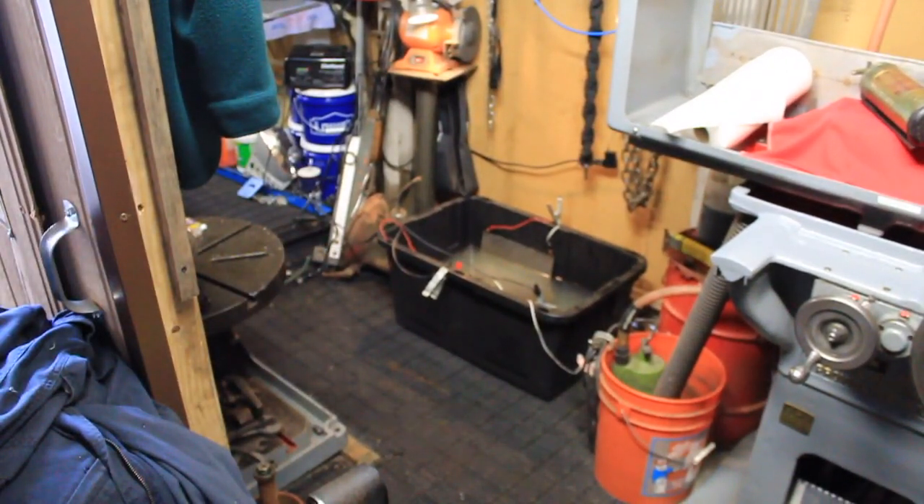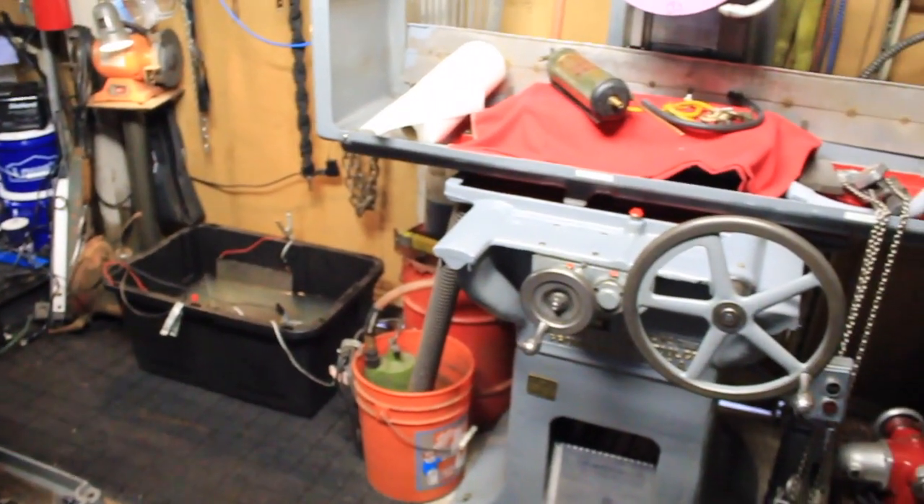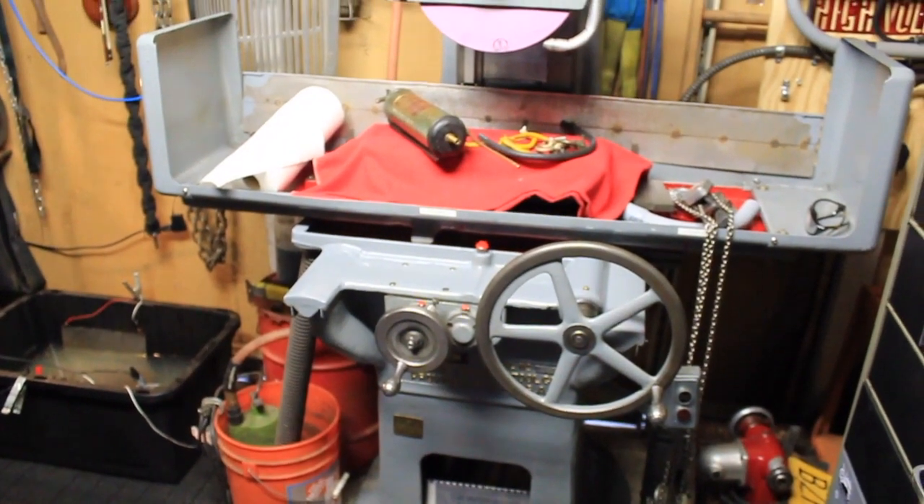After I finish de-rusting this surface plate I'll scrape it up as good as I can and see what I've got. Then we're going to take it over here onto the surface grinder.